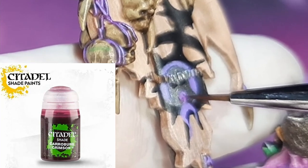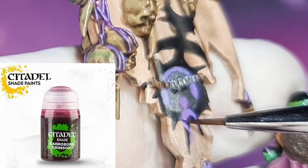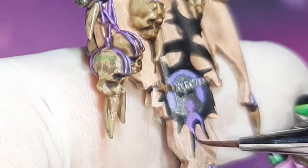Using Carroburg Crimson from Citadel, I apply a little bit of this wash to my brush. With this color I apply it to the purple areas, and this will stain those nicely.